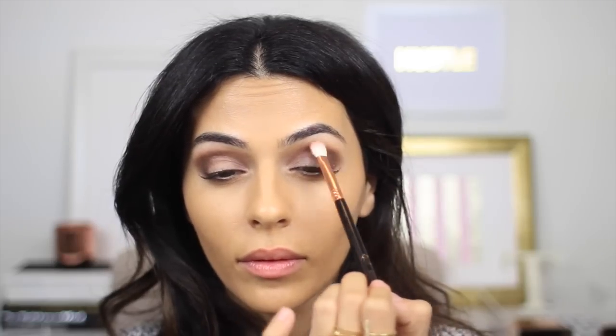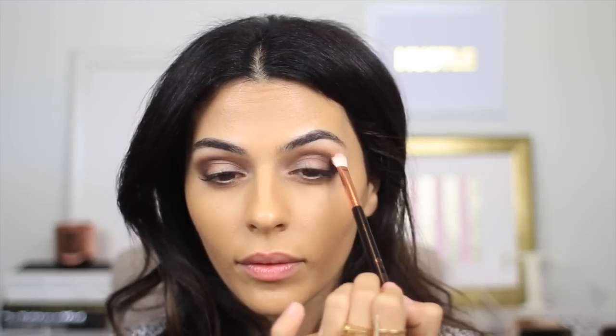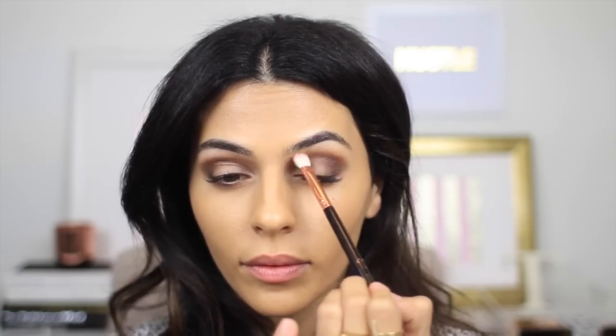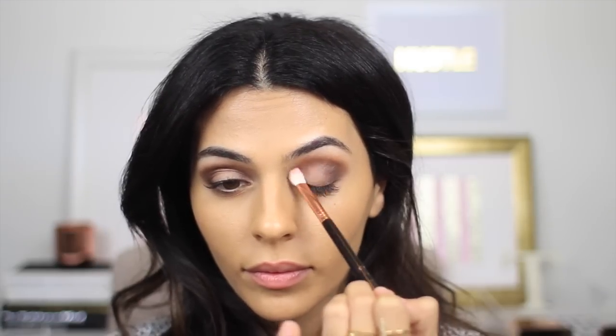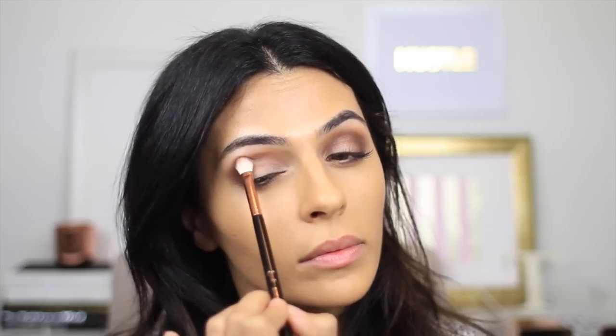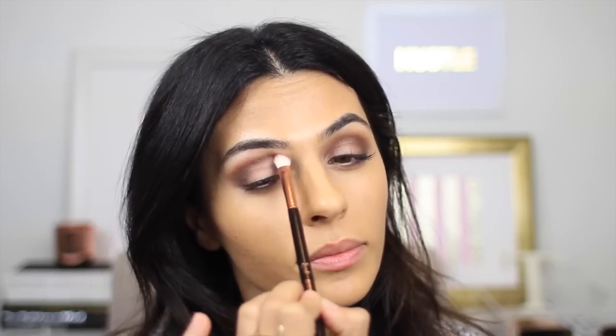And now just to eliminate any lines and make everything look nice and blended, I'm taking a blending brush and using Peanut Butter just to blend out the edges and blend upward toward my brow bone. This is going to give me a little bit of extra warmth with that slightly orange tone.